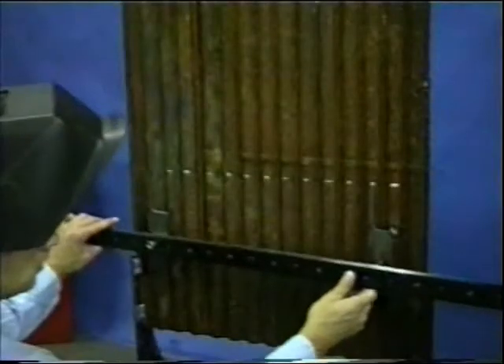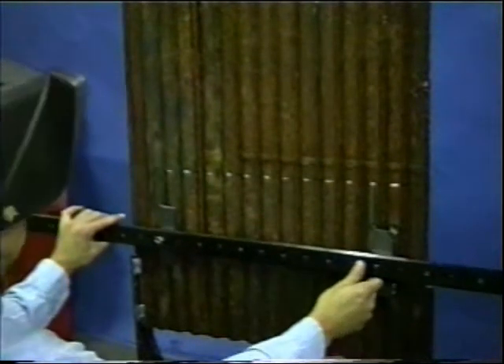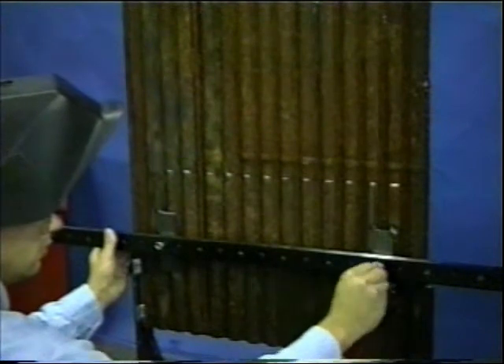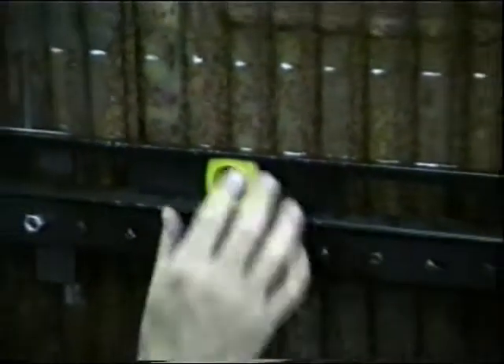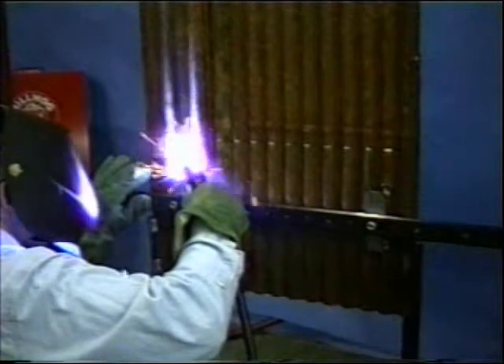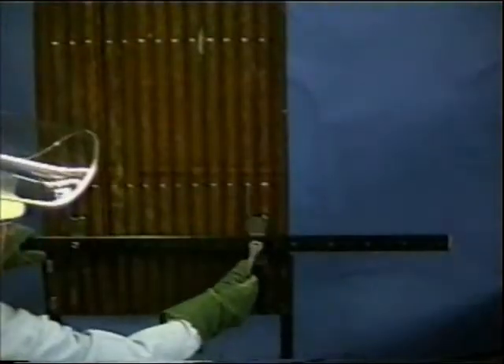With the second weld tab attached to the track, the track is slid onto the first weld tab and the nut is fastened to keep it from slipping off. Next, the track is leveled and the second weld tab is tacked into position. With both weld tabs securely in place, the nuts holding the track to the tabs are tightened.